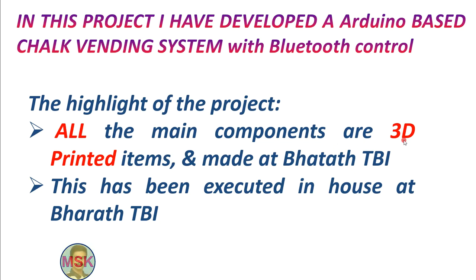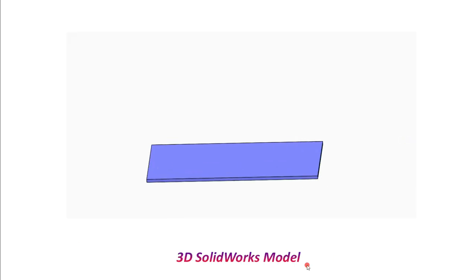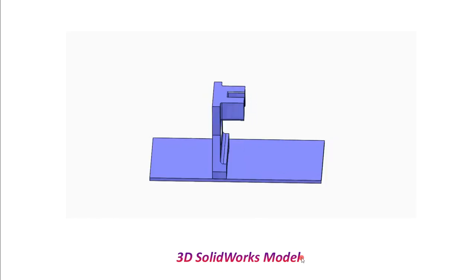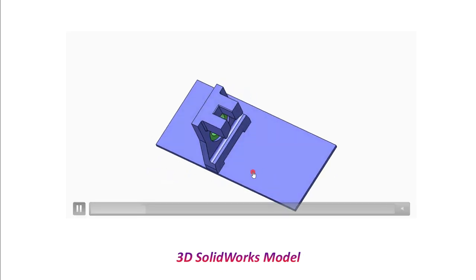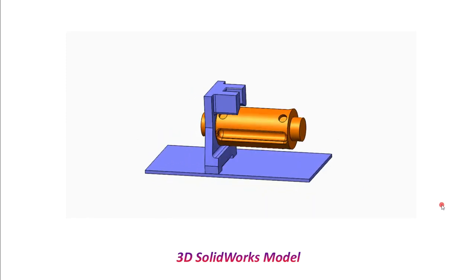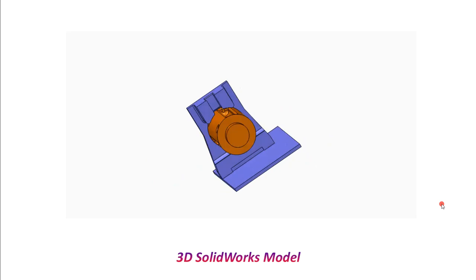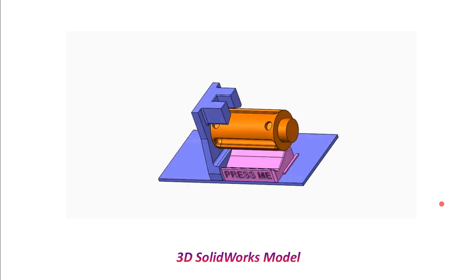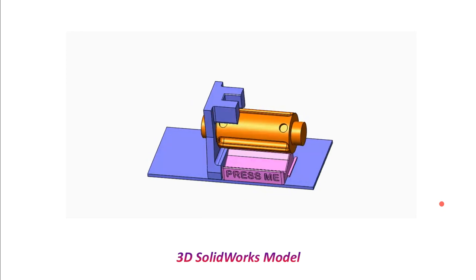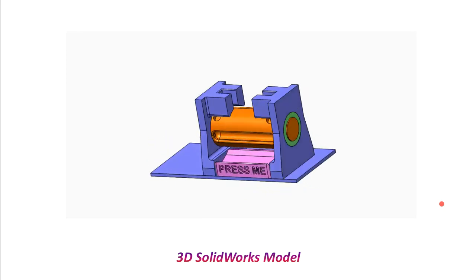Now let's see the CAD model. For whatever project we execute, we model it first using SolidWorks modeling software. You can see how we did the modeling — the base plate, brackets, bearings, rollers — everything. Once we model and assemble the parts, we test its operation. Once we are convinced it is successful, then we go ahead with making the parts.